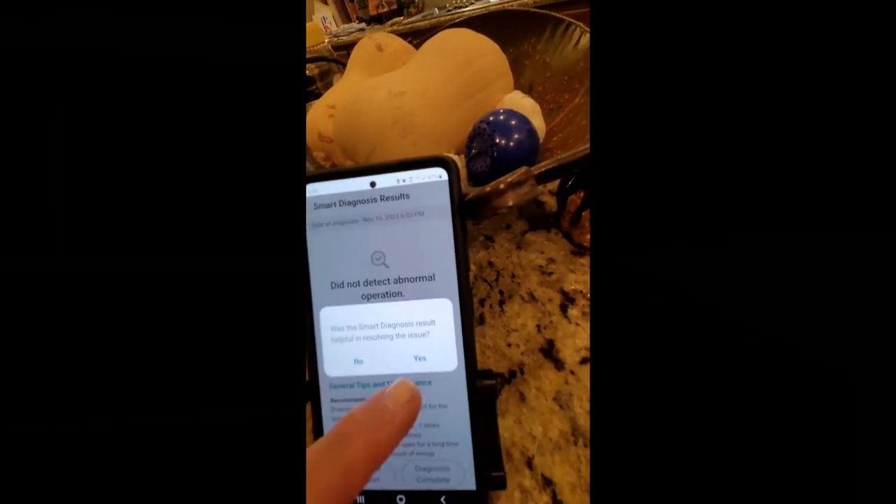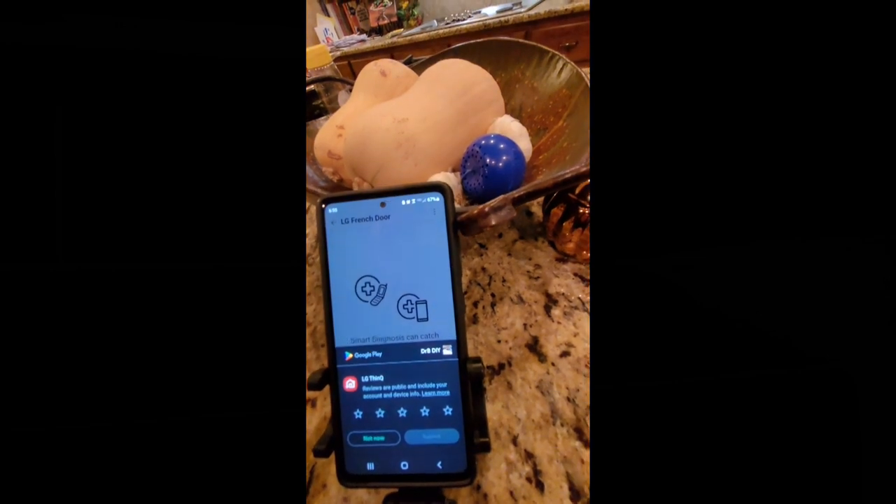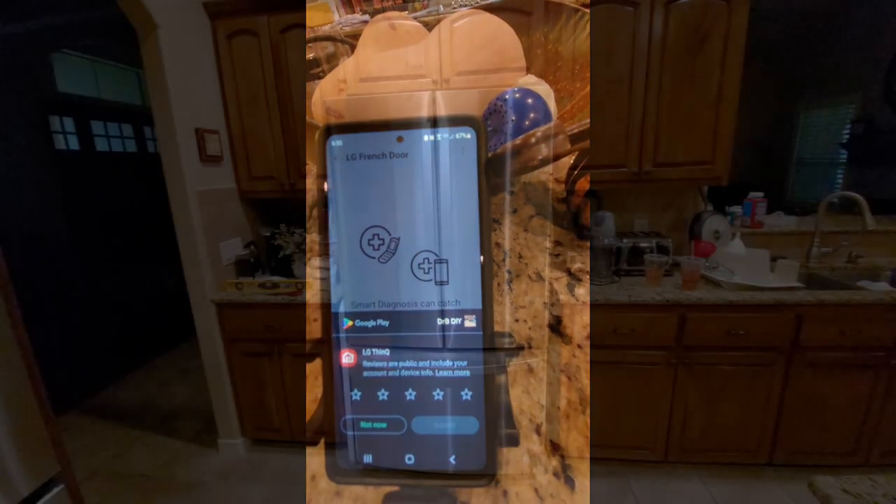Was the smart result helpful? I suppose yes. Okay, that's all it does and you can rate the app.